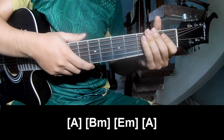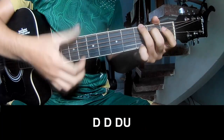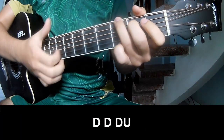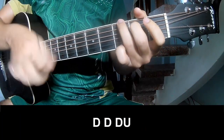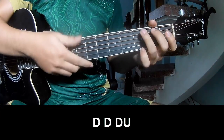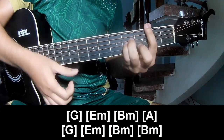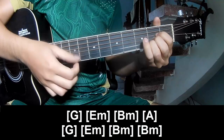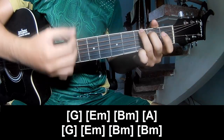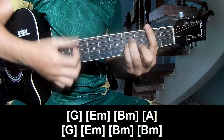And so this extra section is made the same way for track 2 sub 4 chord, and should play Down, down, up, up, down, down, down, down. Down, down, up, down, down, down, down, up. And play along G, E, M, B, M, A, G, E, M, B, M, and B, M.